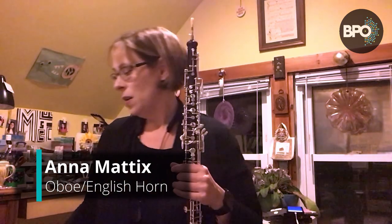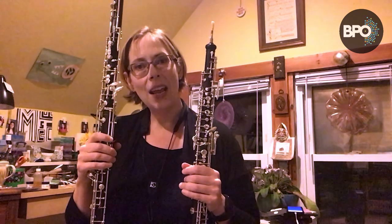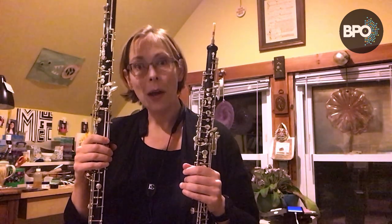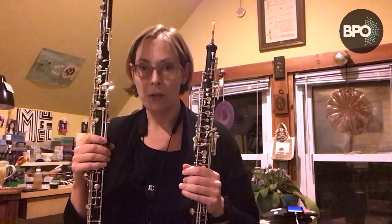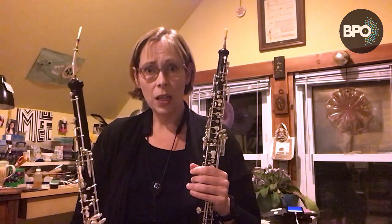Hi, my name is Anna Maddox and I play oboe and English horn with the Buffalo Philharmonic Orchestra. Today we're going to talk about what happens when your band director or your orchestra director asks you as an oboe player to play the English horn.